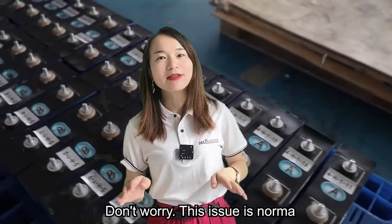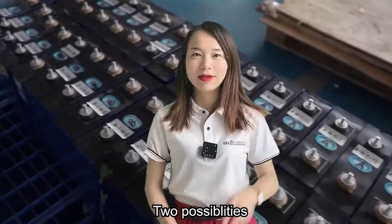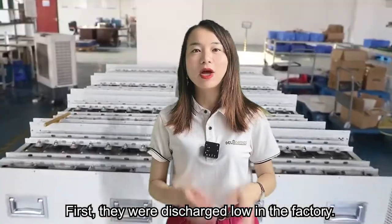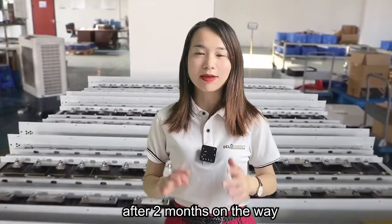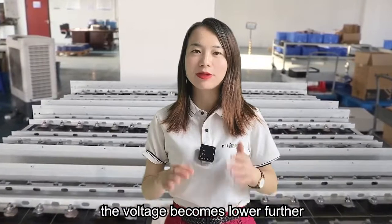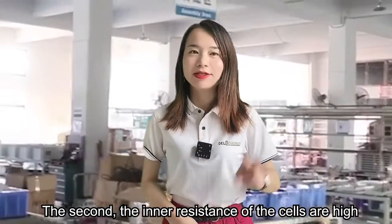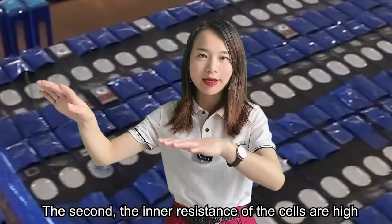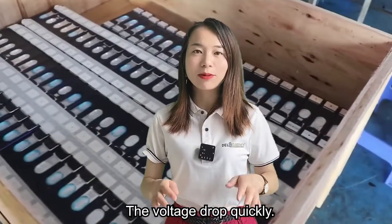Don't worry, this issue is normal. There are two possibilities. First, they were discharged low in the factory, and after two months in transit, the voltage became even lower. Second, the internal resistance of these cells is high, causing the voltage to drop quickly.